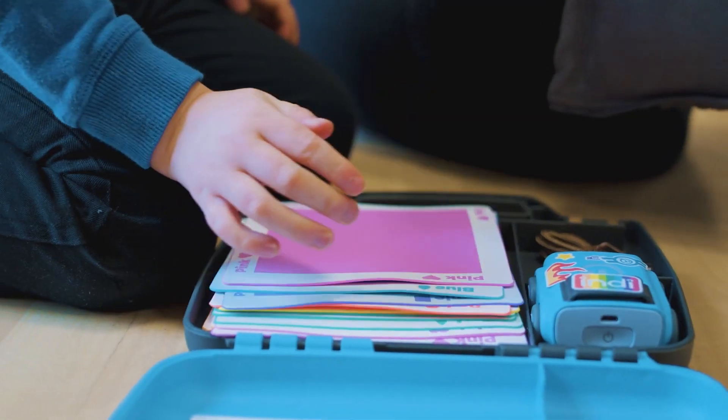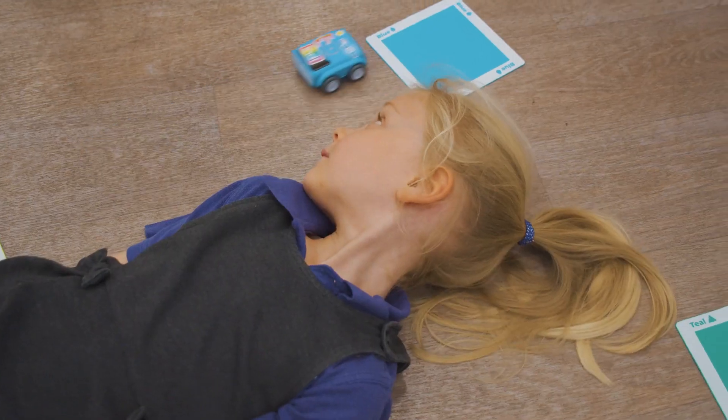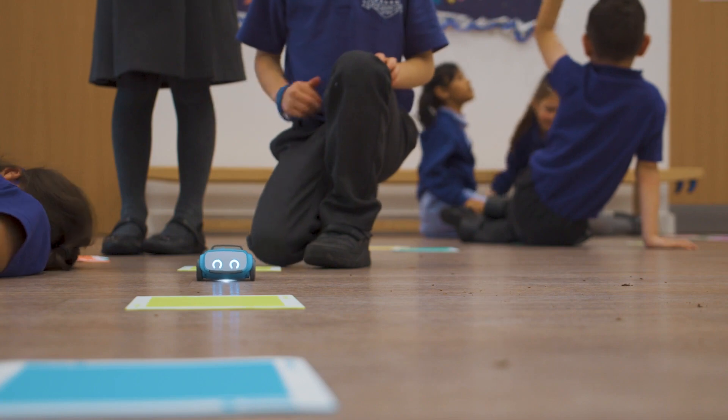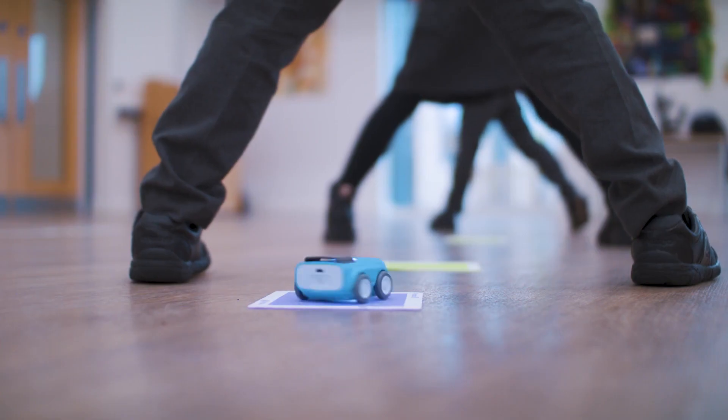Indy is a little car robot that follows instructions you set by using different coloured tiles. Indy has a range of colour mats and you can put the Indy robot down and see the cause and effect — where they go straight, stop and turn.